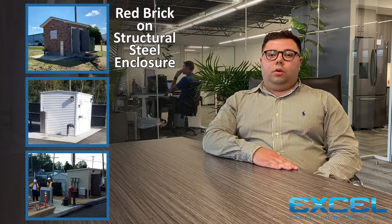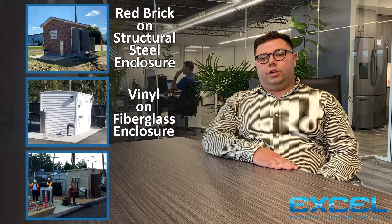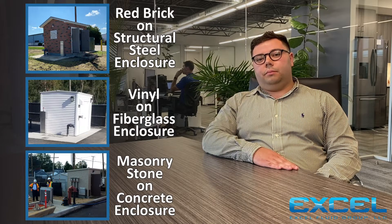We also offer a red brick finish which is great for commercial or urban areas. For larger pump stations, with prefabricated buildings, we can do either a brick finish, a vinyl siding finish, or a concrete precast building.